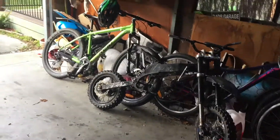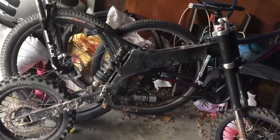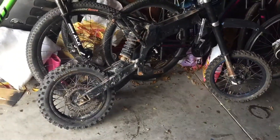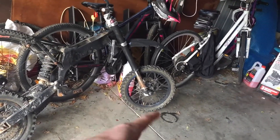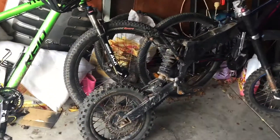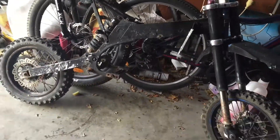Hey guys, so got this 125cc pit bike, needs a rebuild. Someone spray painted it with really cheap crappy paint, so let's strip the rear wheel off, the front forks off, and the rear suspension, and strip down the frame for paint. Let's do it.